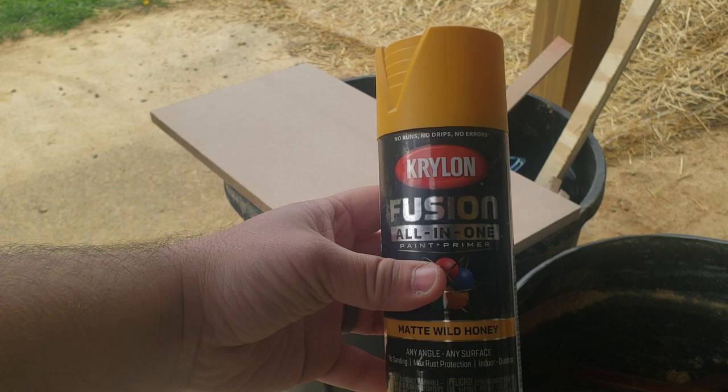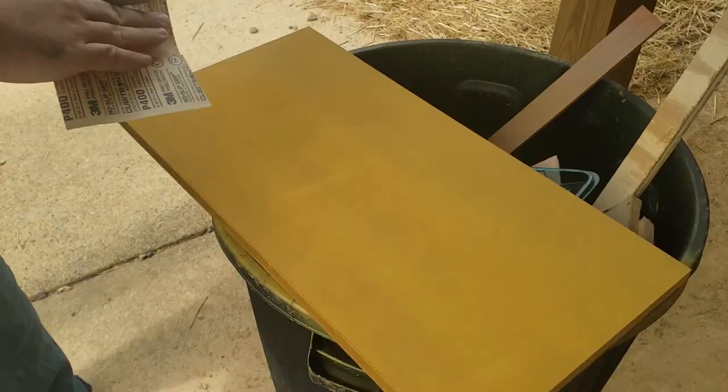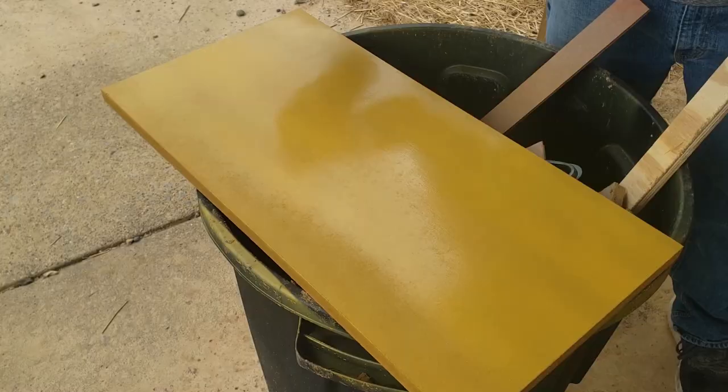Using some spray paint I had on hand, I painted the base and the side rails. MDF will be really rough after your first coat of paint, so it's important to sand in between coats.